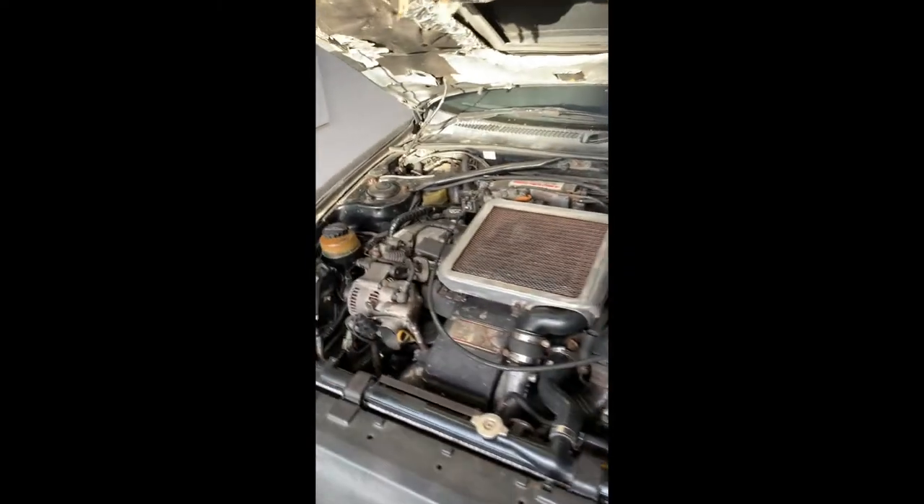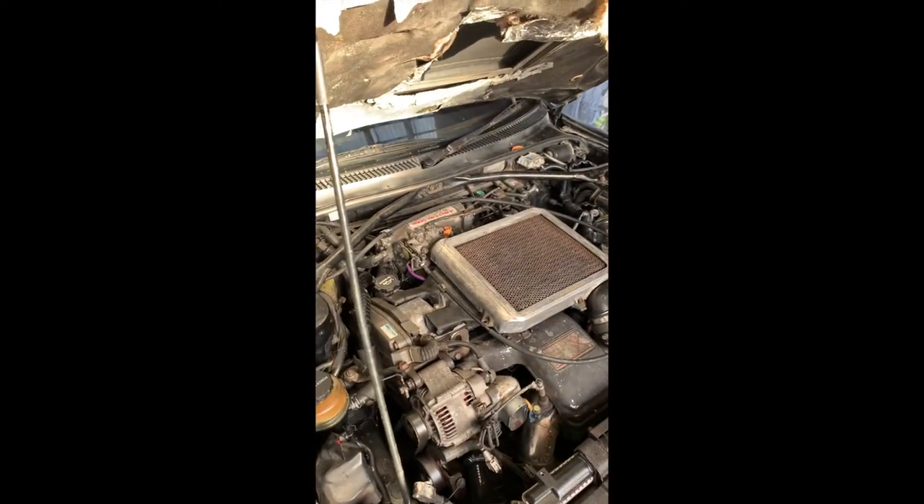We've just adjusted the clutch and everything's good. I've tried it on the driveway in forward and reverse. Just after that, I found there's an exhaust leak near the back box — I'll try and crawl underneath to show you.